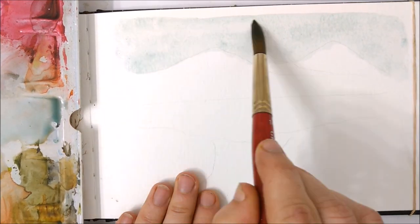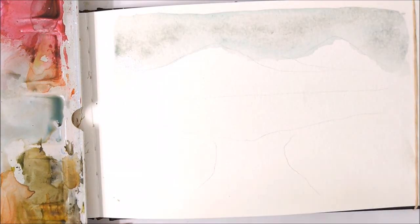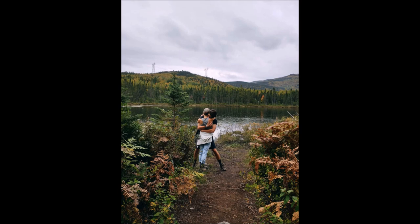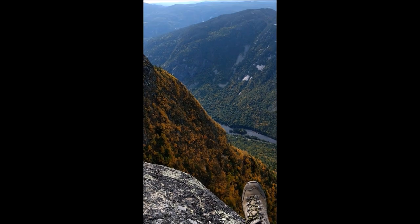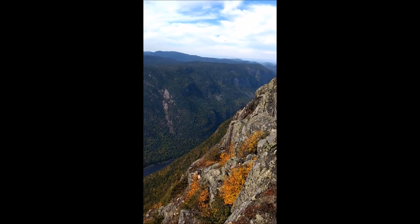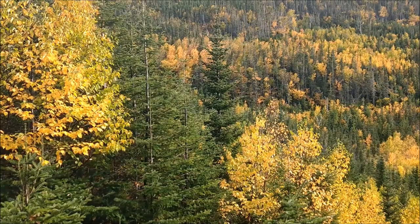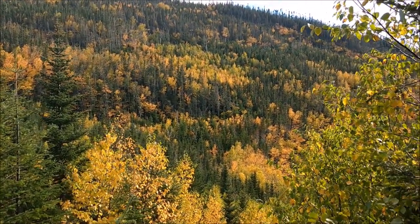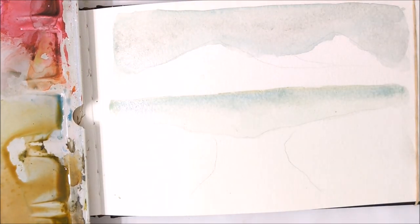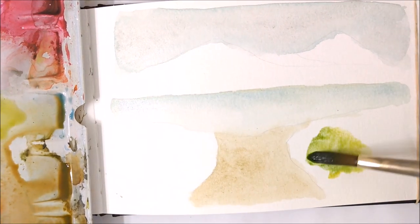Hello everybody and welcome to another watercolor painting. Today's landscape painting is inspired by a photo taken of my husband and I on our honeymoon in the Quebec mountains. It was just the most magical week — spending time in nature, very much needed time together, and appreciating the surrounding environment during one of the most beautiful times of the year. The colors were just absolutely blossoming and popping.